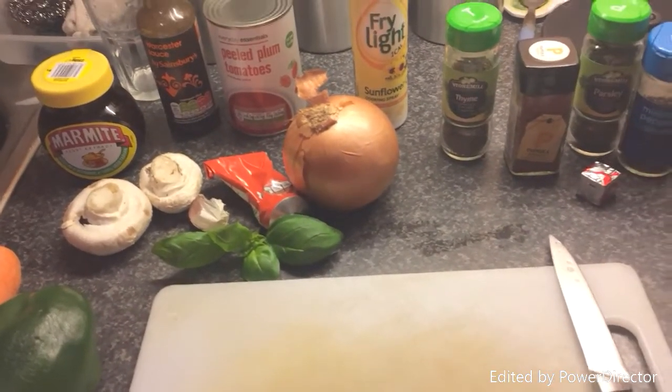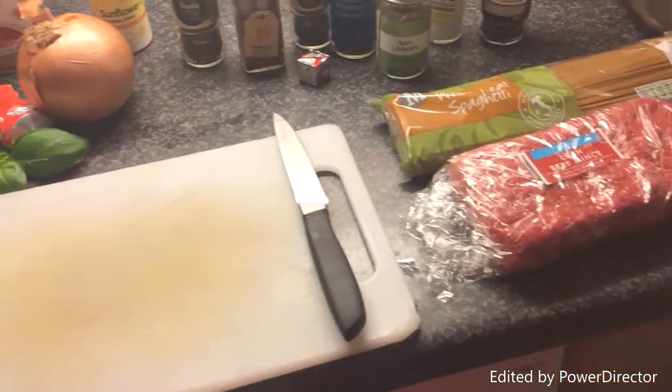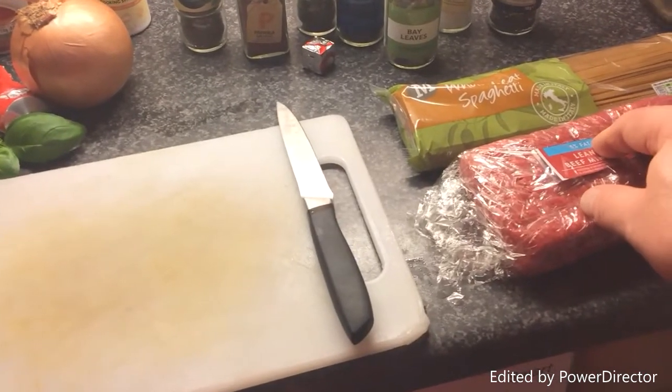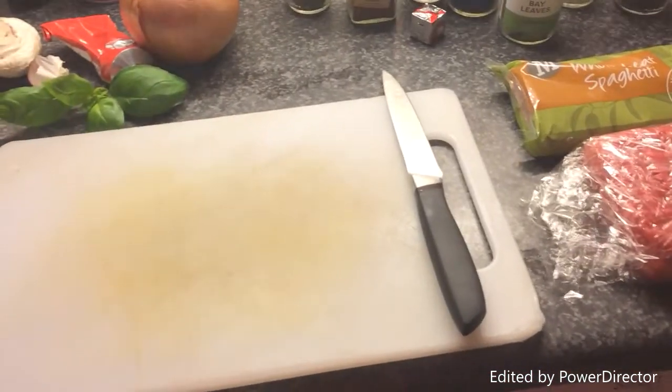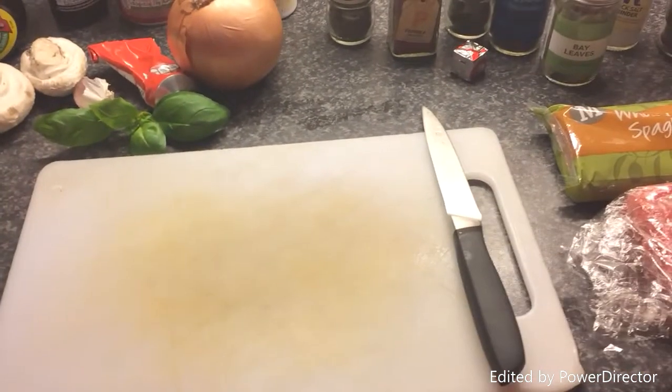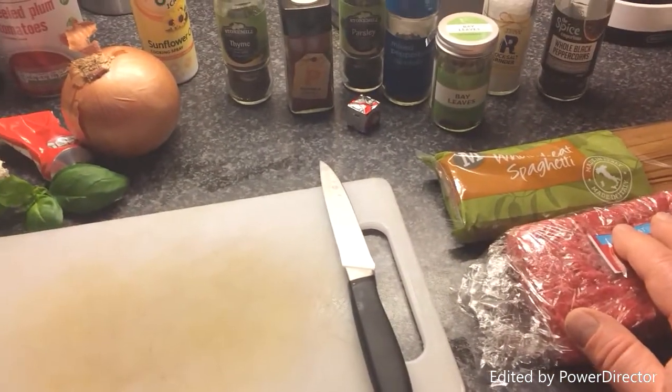I'll chop up the garlic and the onions, get that softened, get the mince into the pot with the garlic and onions, add a few of the herbs, get it started, get it cooking down. The carrot will go in early with the onions as well. The pepper and mushrooms are going in a bit later.